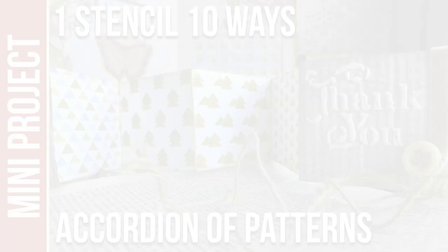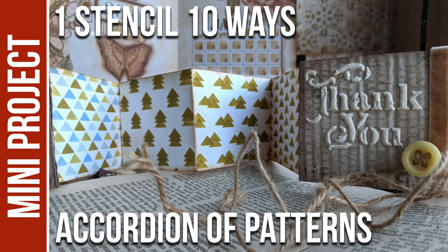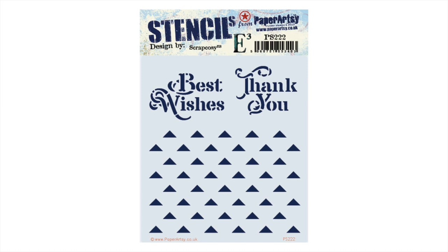Hi everyone, Raquel here from Scrap Cozy. In today's video, I'll show you 10 different patterns you can create with just one stencil, PS-222, which I've designed for Paper Artsy in my latest January 2021 release. If you want to see what other stencils and stamps are part of this release, check out the video on screen right now.